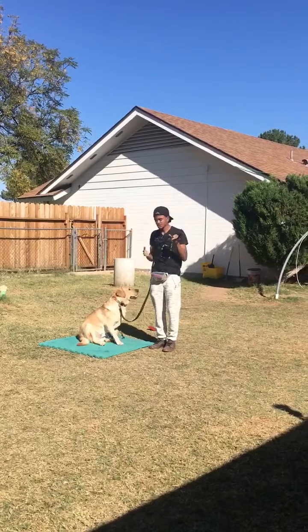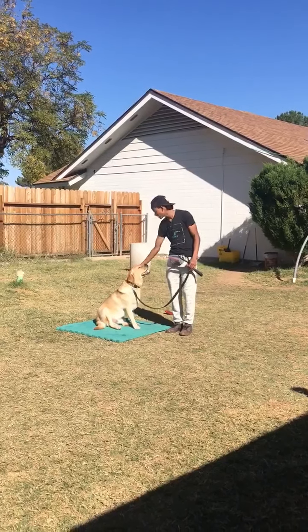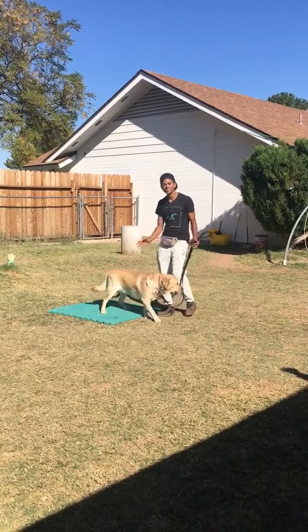Alright guys, today we're going to basically do a CGC review with Buddy. He's on his way to becoming a service dog, so we're just working on getting him finalized because you're not allowed to use treats or any kind of training collar — he can only wear a flat collar — so we're going to see where he's at.